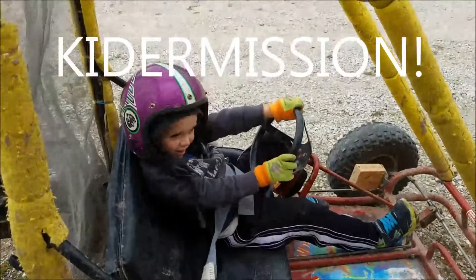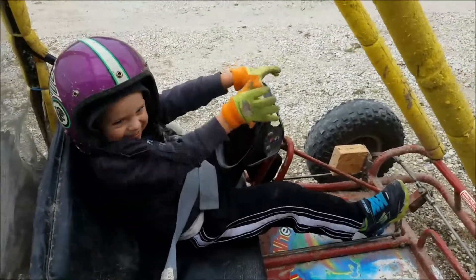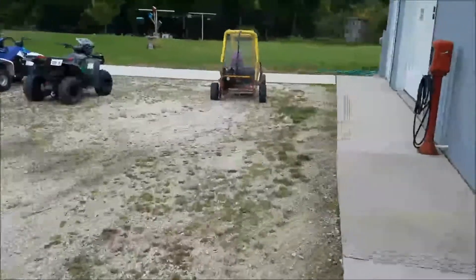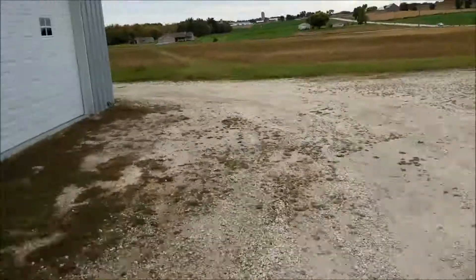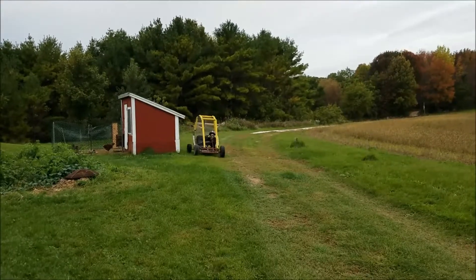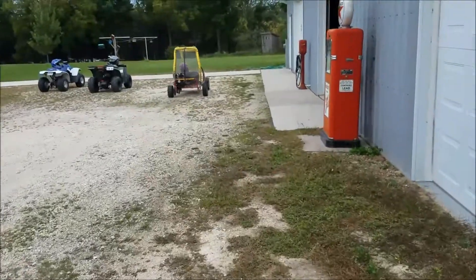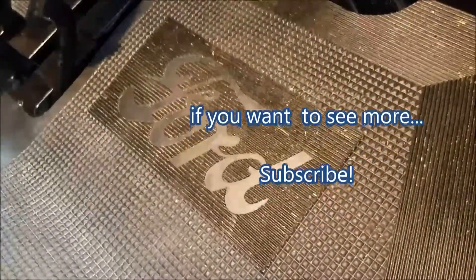We haven't had a kid mission in a while, so here's the safety device — the brake has a block of wood and the gas pedal doesn't, right? You're going to stay away from the shed so you don't hit the shed. I don't think it's going to make it up the hill — well, maybe. Really close to the shed, close to the chicken coop. Oh well, I need something to fix later. Have a good day. Thanks for watching and more to come.